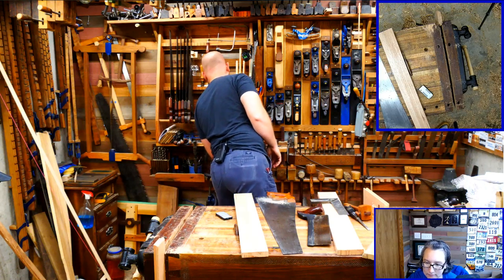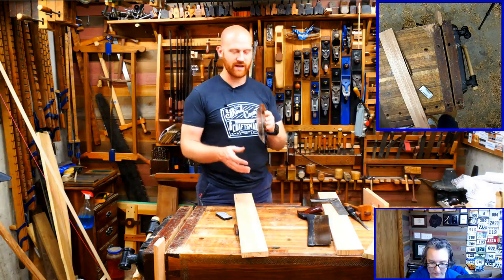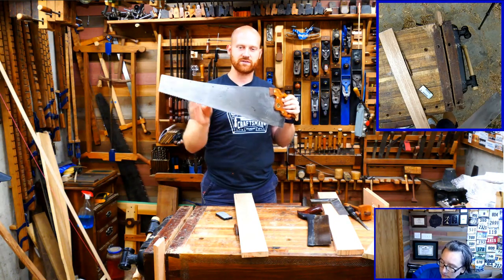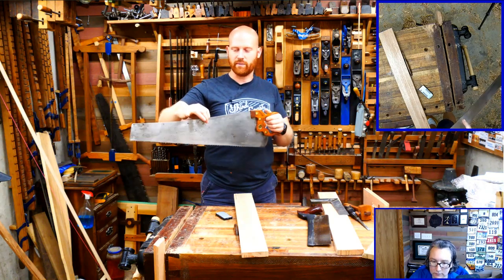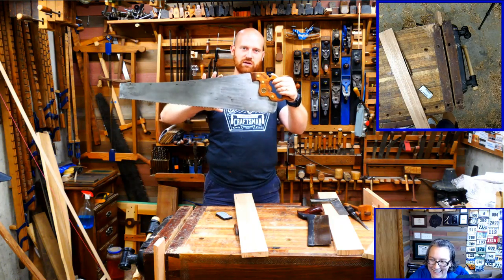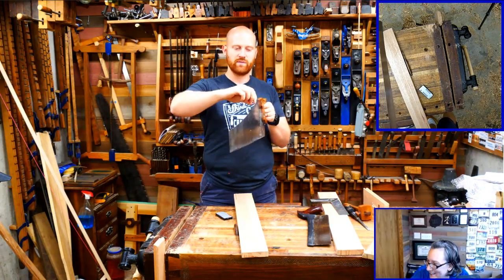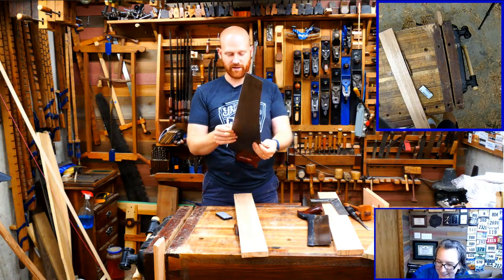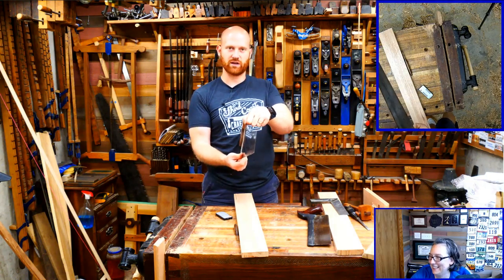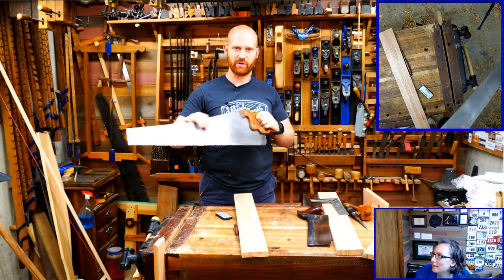Someone asks about the panel saw taper. Yes, on a traditional handsaw the back is tapered - it's thinner up here than down near the teeth. So there's less steel up near the spine, which gives you more leeway in the cut and it's not going to bind as much. If the cut starts to seize at all, it's not going to pinch because it's thinner up there. You can actually see the difference in thickness - they've ground it down.